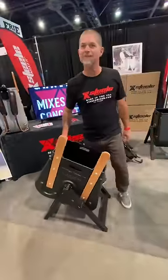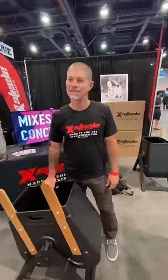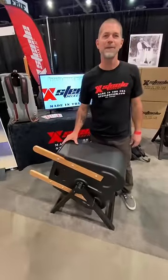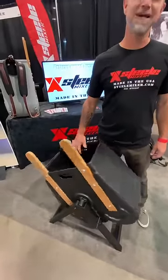This is the Steel Mixer. It can mix a bag of concrete in 40 seconds. It's made in the United States out of recycled plastic, it's a veteran-owned company, and I'm happy that it's made in the United States.